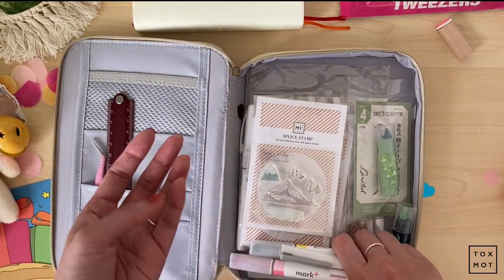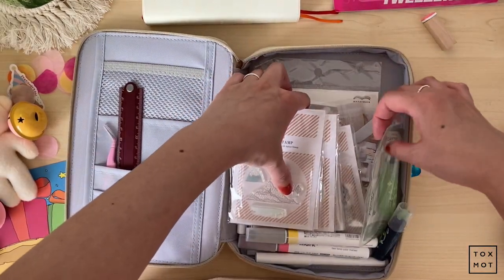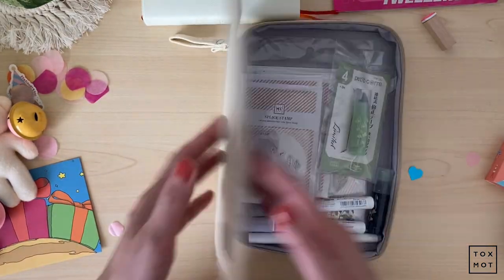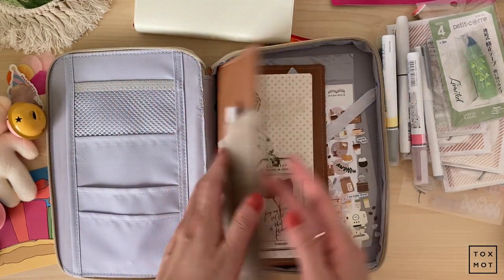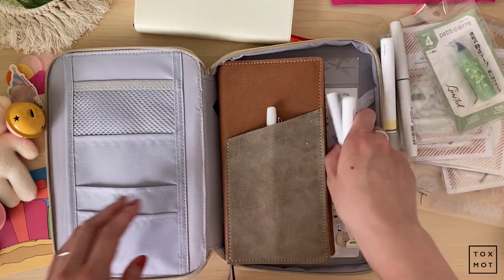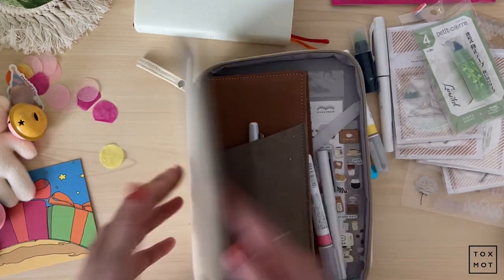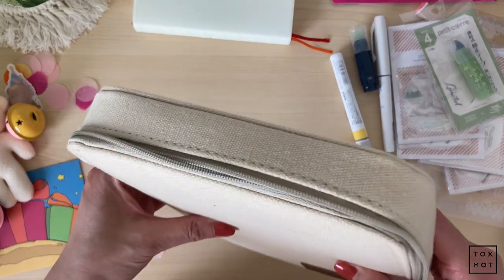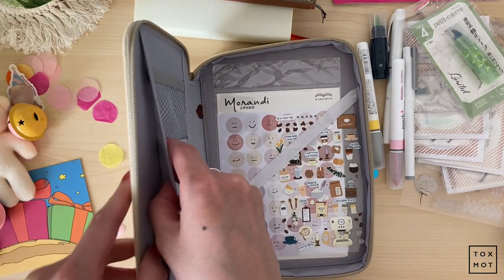This is awesome. This could totally be like a journaling kit or something. It can probably fit a Hobonichi — I would have to take off the cover maybe, but it will definitely fit a Hobonichi in here. It has a little pocket here too. That's pretty much it.